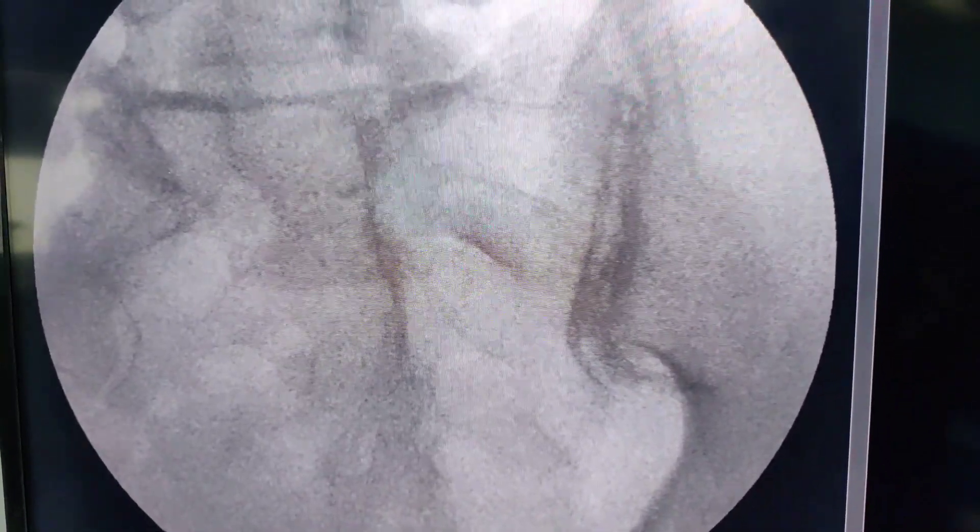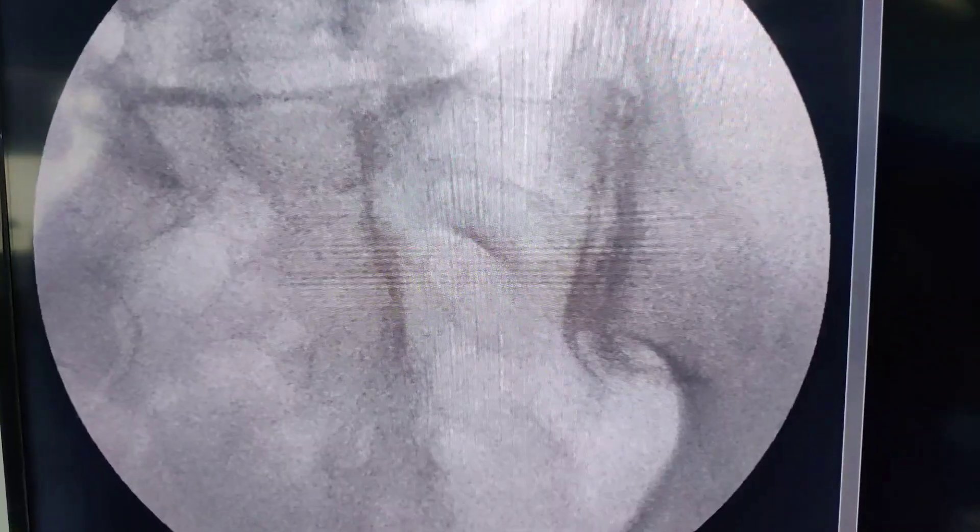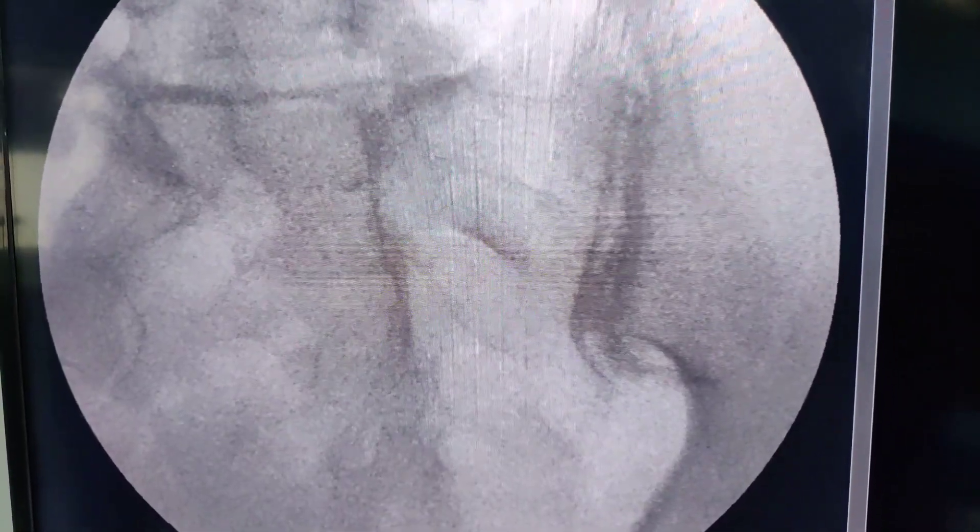One of the best things you can use is a connector — once you are in the right position, use a connector so that the needle doesn't move. This is how you inject a sacroiliac joint. I hope this video was useful. If you like this video, please give us a thumbs up. If you are visiting my channel for the first time, please subscribe — you will find many more videos useful in your clinical practice.